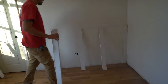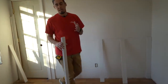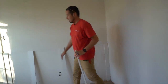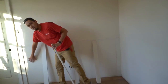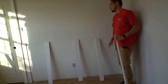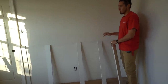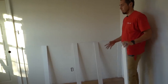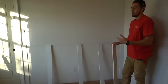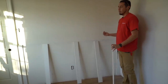Now you'll hear people say you always want an odd number of panels — the space between stile and stile is referred to as the panel. We have four panels right here, which is an even number. I don't buy into that. I don't think you should always have odd or always have even. I think the wall tells you what it wants based off the rest of the room.